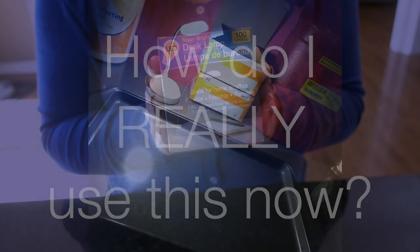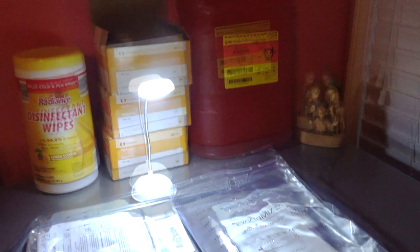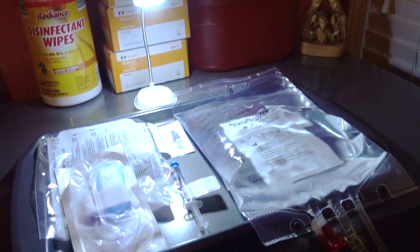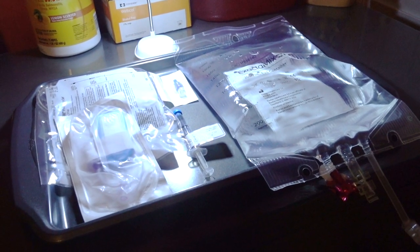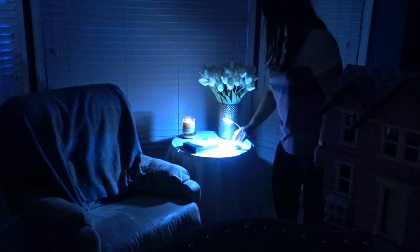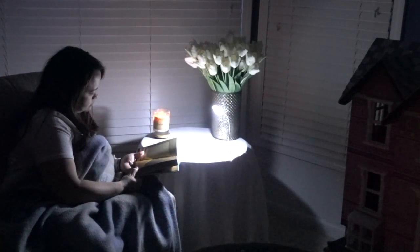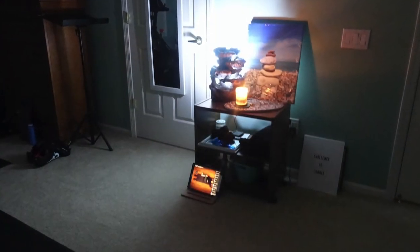Truth be told, what I actually use this for is two reasons. One is for my daughter's medical area, which happens to be in a dark area of her room. I only need additional light in the area for a few minutes each day, but those few minutes are very important and I can't afford to make mistakes if I can't see well. The second way I use this is during meditation, prayer, or yoga. If I don't want to sit completely in the dark, there is usually light from a candle or iPad, but sometimes I just need a touch more light so I don't fall asleep.